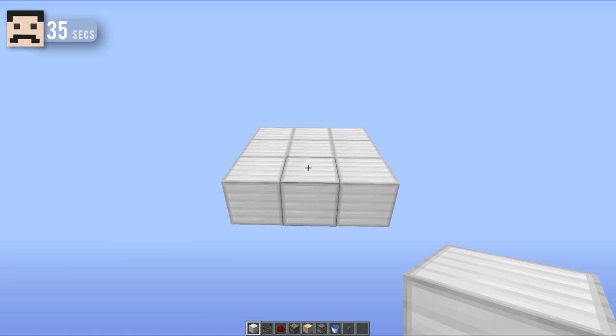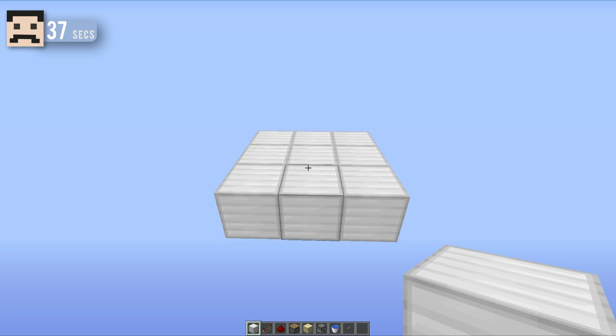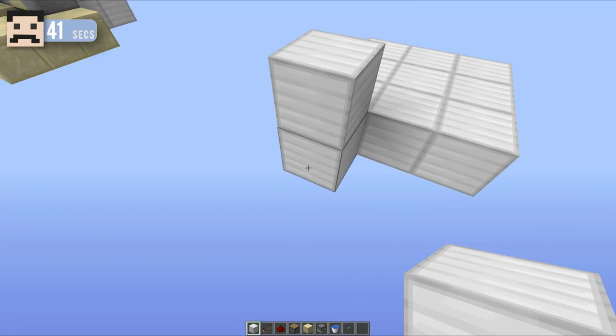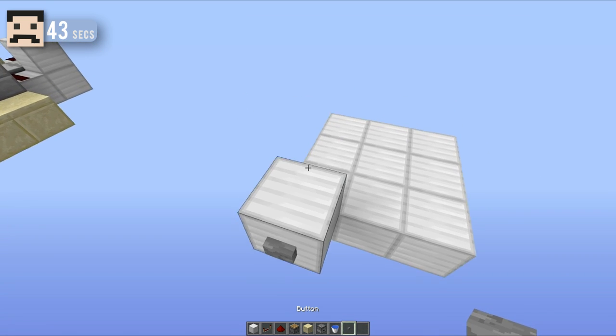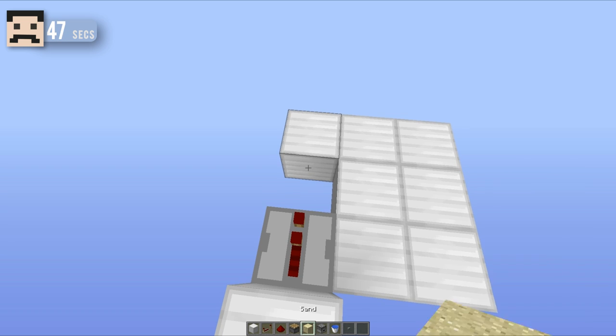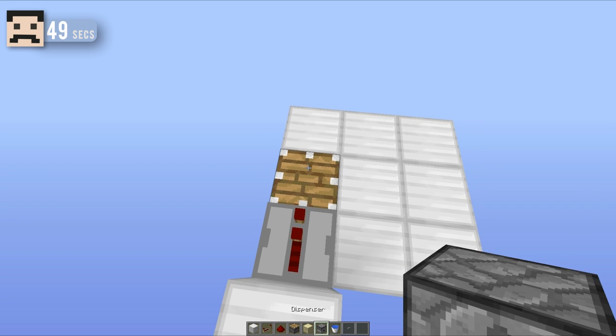Now to build one of these really is as easy as it looks. You want to get things started with a 3x3 area. All of the items you need are in my hotbar down below, but you want to place a block like this with a button on the face of that one, a repeater running into a regular piston with a piece of sand on top like that.